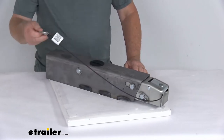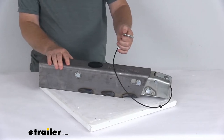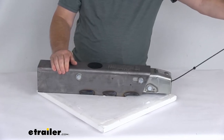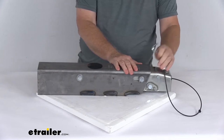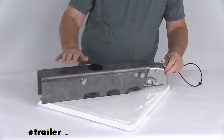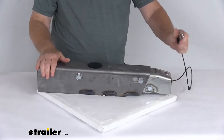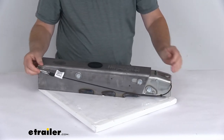It does include this breakaway cable. This cable is required by law, and what it does is prevent a trailer runaway situation. You'll hook this to your tow vehicle, and if by chance the trailer comes disconnected, it will pull on this cable, which will then activate the master cylinder back here and apply the brakes to prevent a runaway situation.